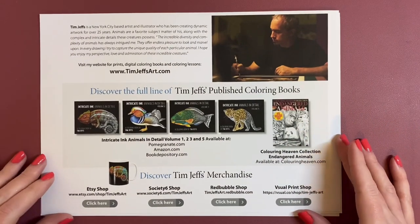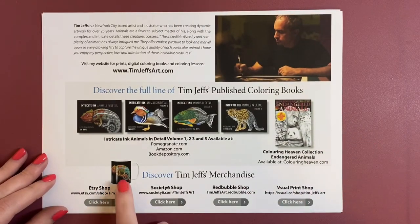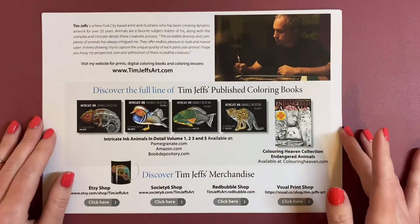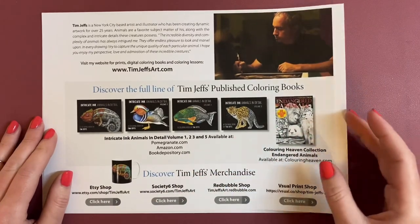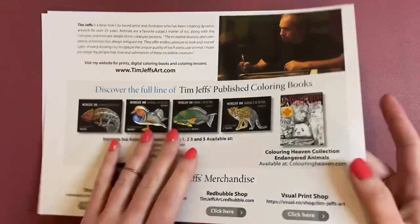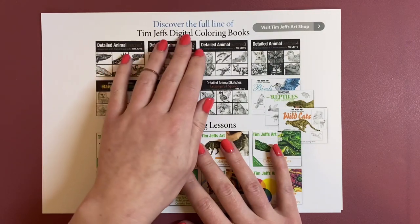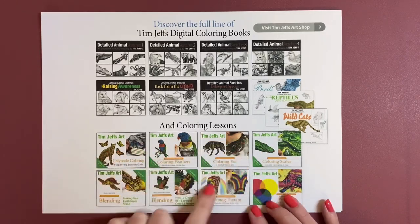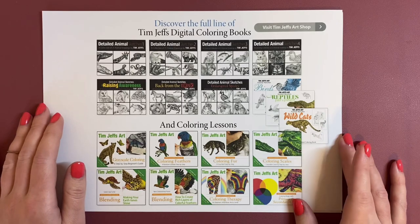You can also discover Tim Jeffs' merchandise on any of these shops down here — he has cups, some phone accessories, and I think he does some face masks with his prints on, which look quite cool. This is the range of digital colouring books that he has, so these are the PDF books and the online lessons that you can purchase. Just brilliant.